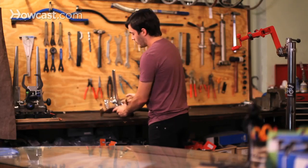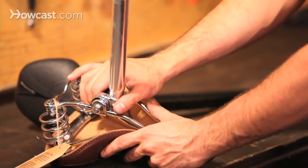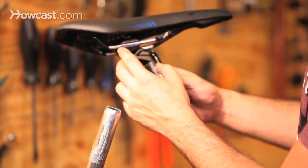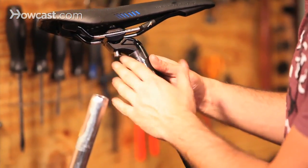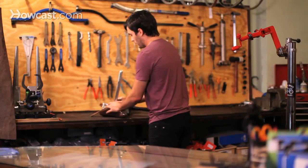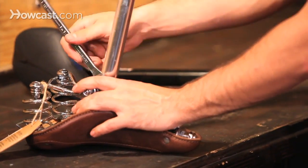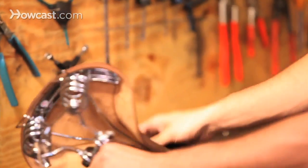When installing, you can slide the seat post back and forth according to the saddle's specifications. This saddle has a range marked on it — a max on each end. Don't go past that or it has the potential to break. Just tighten it back together, and I'll show you how to adjust it up and down after we work with this saddle.